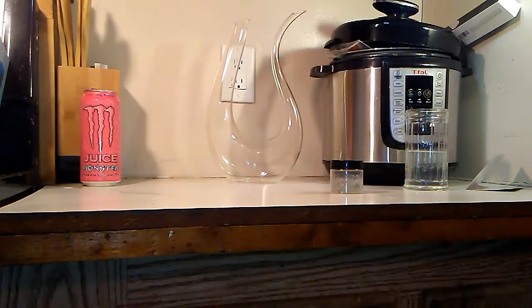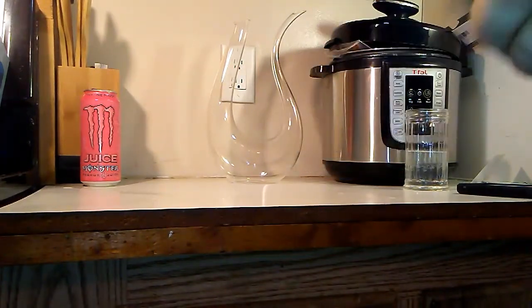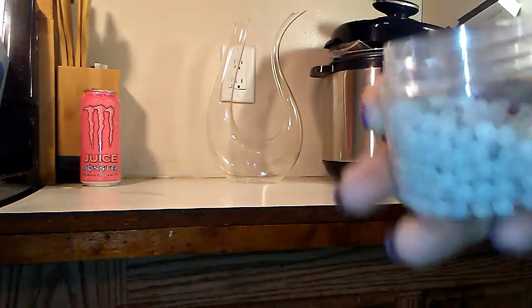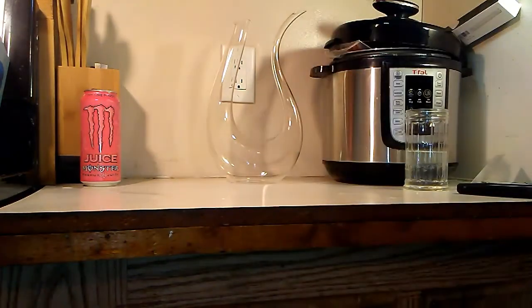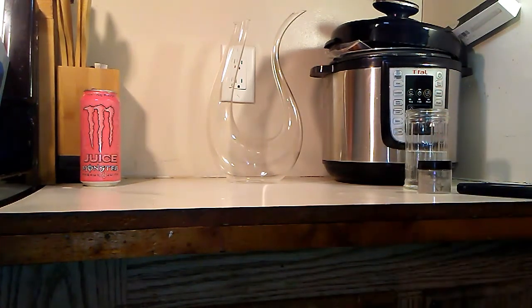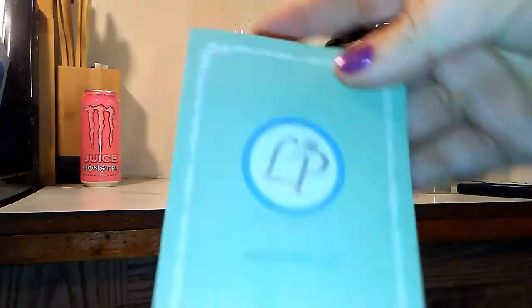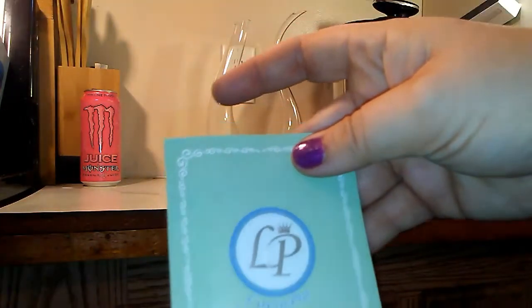It comes with free cleaning beads - custom cleaning beads especially designed to remove wine stains. They come in a nice little container and are supposed to be used to remove any stains. They're designed to help you clean it because you can't really scrub it - you might end up scratching the surface.